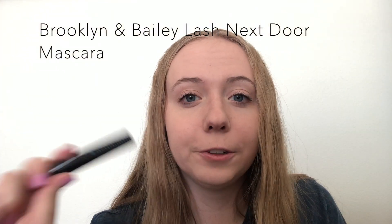Then the last thing I have in here is the Brooklyn and Bailey Lash Next Door Mascara. Brooklyn and Bailey — I literally watch their YouTube videos all the time, so the fact that I got their mascara to try out, I am stoked about it. I love mascara, you guys know that. I'll show you what it looked like without mascara on one eye. It looks pretty good, looks like every other mascara I have. Maybe I'll just keep trying it out — see if once I let it dry and do another layer, if it works out a little bit better.